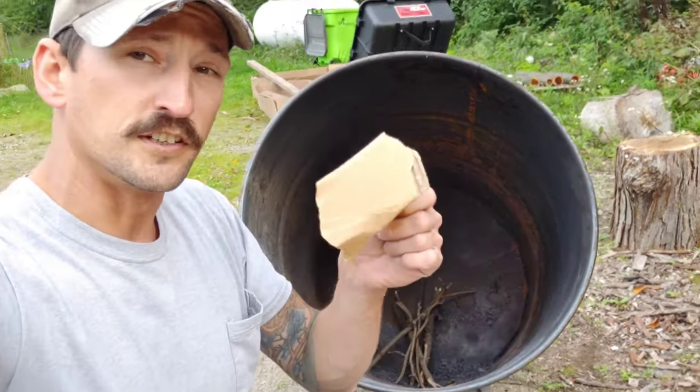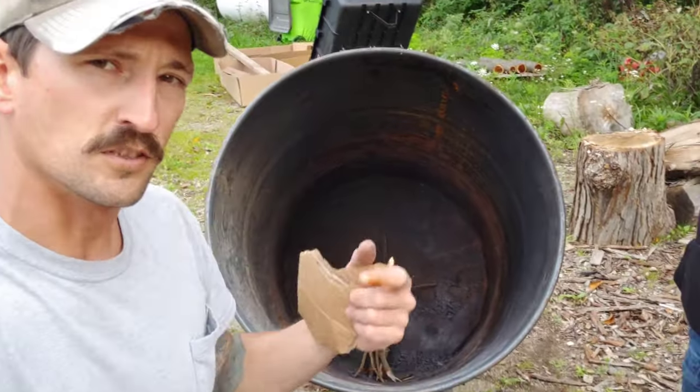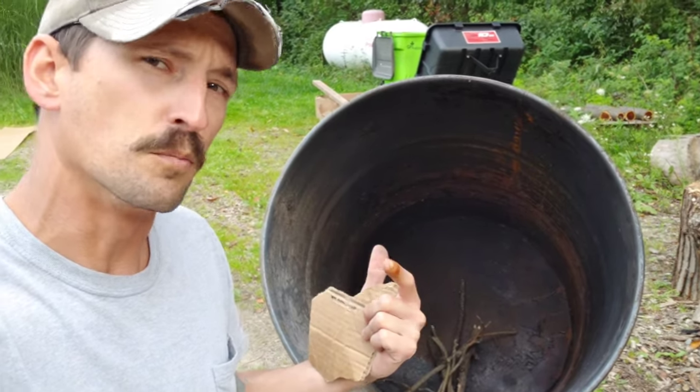I'm going to start off using this cardboard to get a regular fire going, and once it starts burning pretty good, that's when we kind of change up the way we're going to put the wood in there.